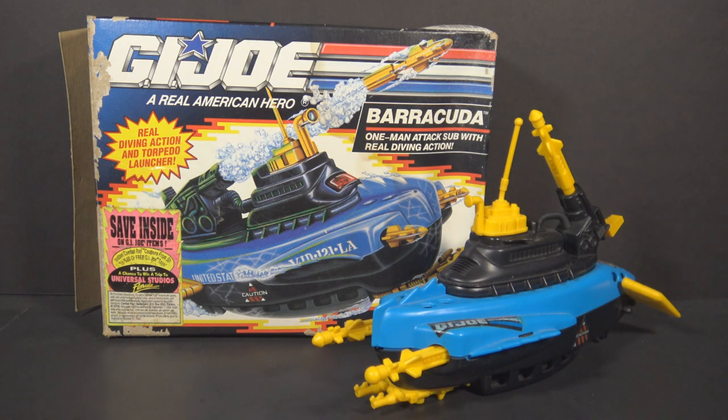Hello everybody, Hooded Cobra Commander 788 here and welcome back to another 90s quick shot. This is a brief look at a G.I. Joe toy from the 1990s. I'm doing these quick shots every day for the rest of the year 2020 to finish out our year of the 90s.